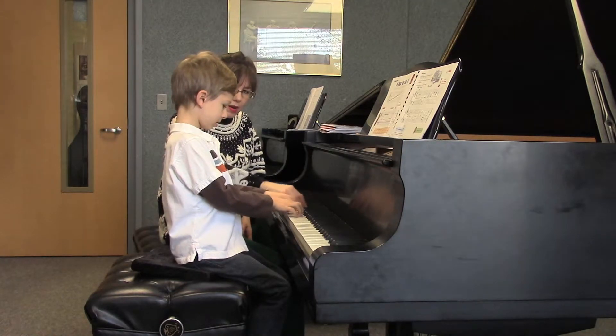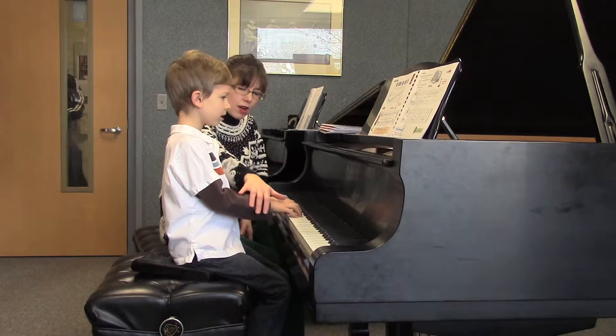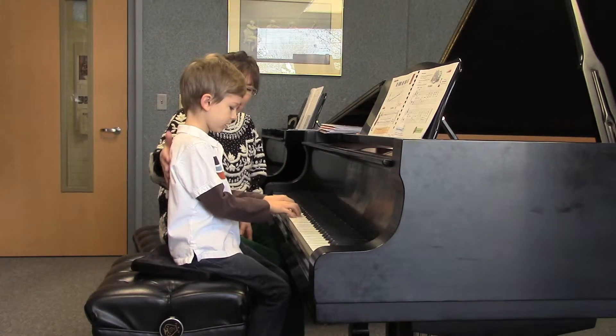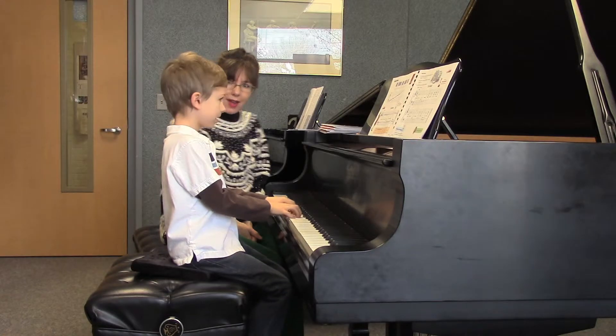Drop your arm. So you just feel a little bit of dropping to the bottom of the key. And your shoulders stay nice and tall — that's just your arm, that's really easy.